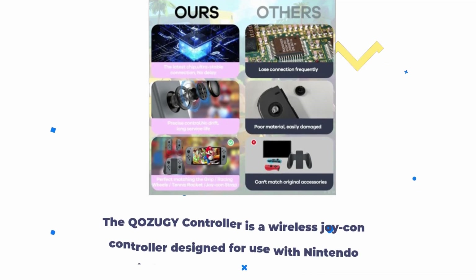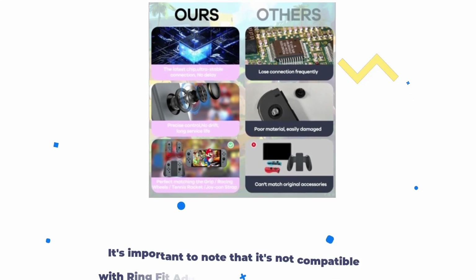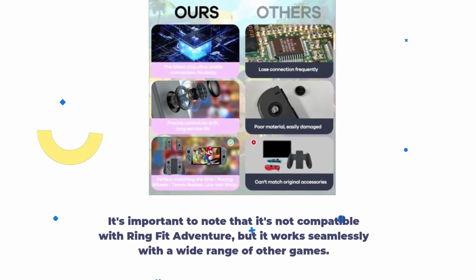The QOZUGY controller is a wireless Joy-Con controller designed for use with Nintendo Switch, Switch Lite, and OLED models. It's important to note that it's not compatible with RingFit Adventure, but it works seamlessly with a wide range of other games.